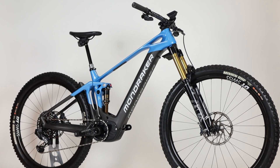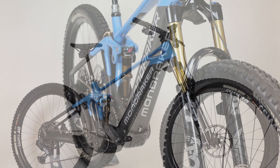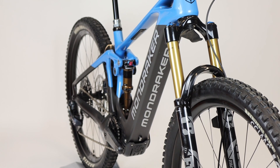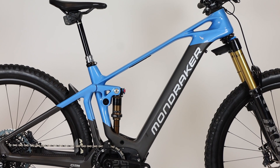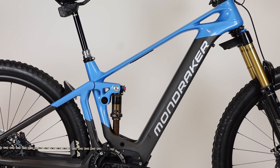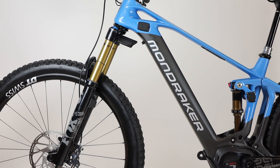Welcoming the new Bosch Smart System with all new frames for 2022, the Mondraker Crafty and Level have taken another huge leap forwards. Mondraker's forged geometry keeps you centred on the bike for climbing whilst maintaining rear wheel traction, along with a slack head angle to give you confidence to push on the descents.